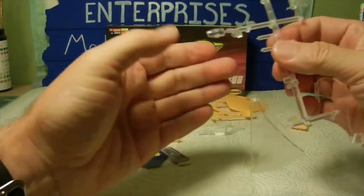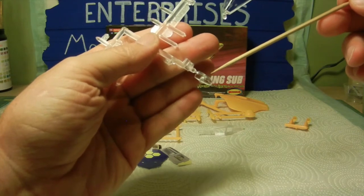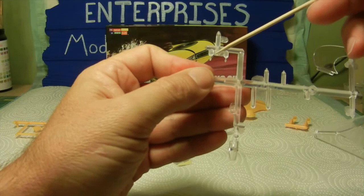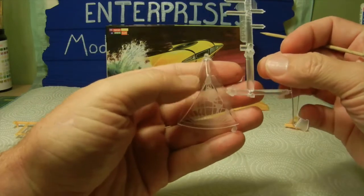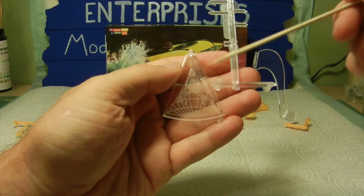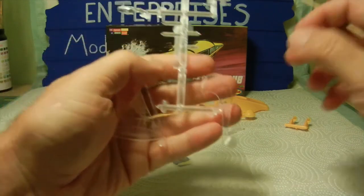On the main clear parts tree, this part here — it's a bit hard to see since it's clear — is the canopy of the mini sub. We also have two small headlights for the mini sub. Then we have our display stand, which is nicely etched with an atlas of the world on it, and an extension part for the base that fits on the underside of the flying sub.